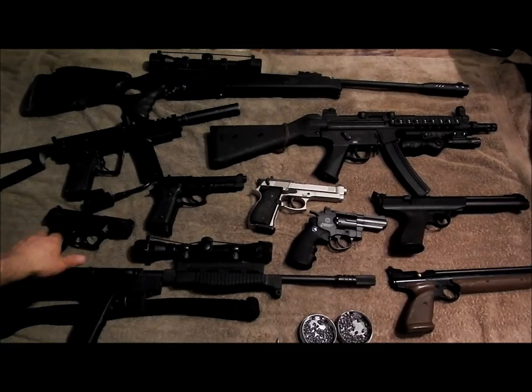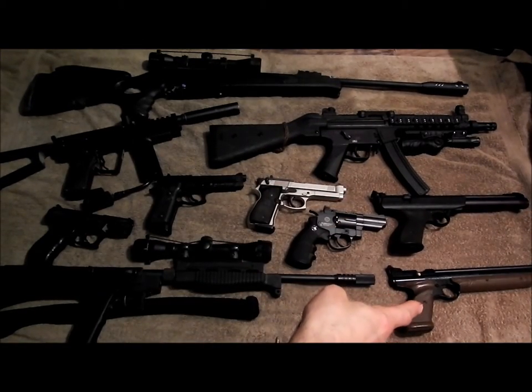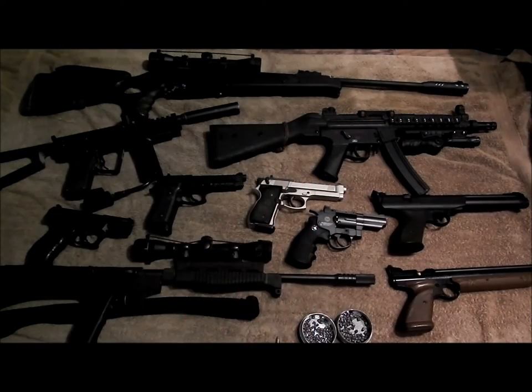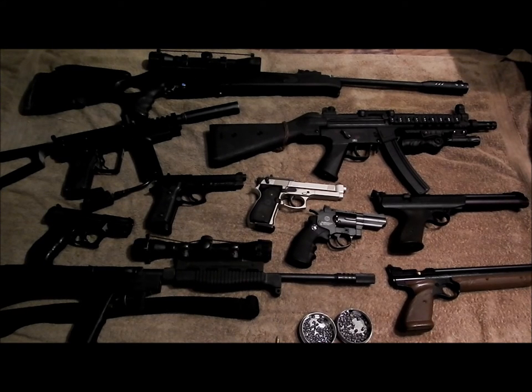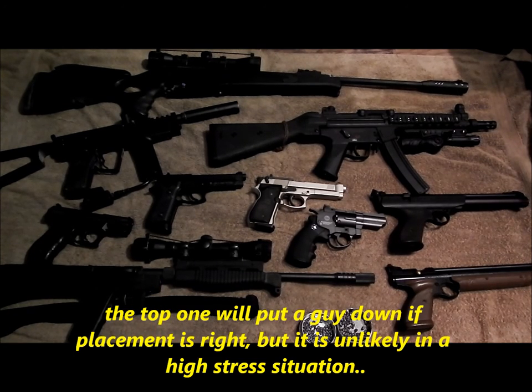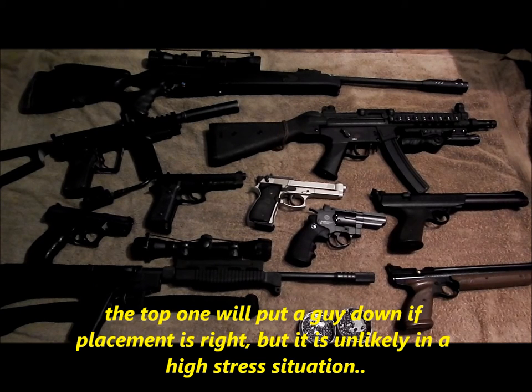You basically sign your death warrant when you go for any of these. That bottom one is very powerful if you pump it 35 times, but you get one shot and probably won't kill him. The top one will kill, but you get one shot - like the equivalent of a black powder rifle. The idea of using a gun for defense is putting them down and keeping them down. These things will not keep anyone down - they'll just sting and piss them off.